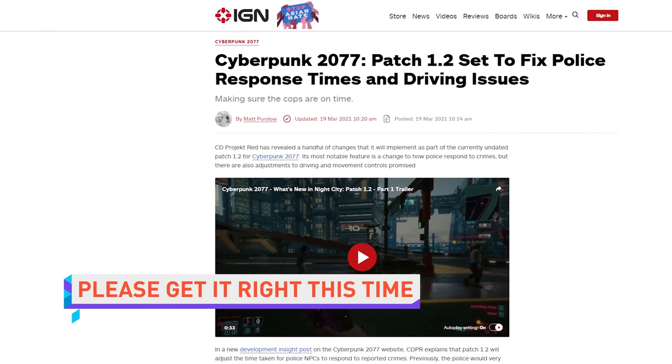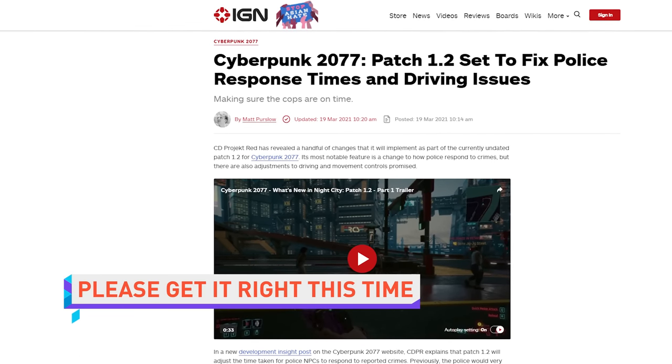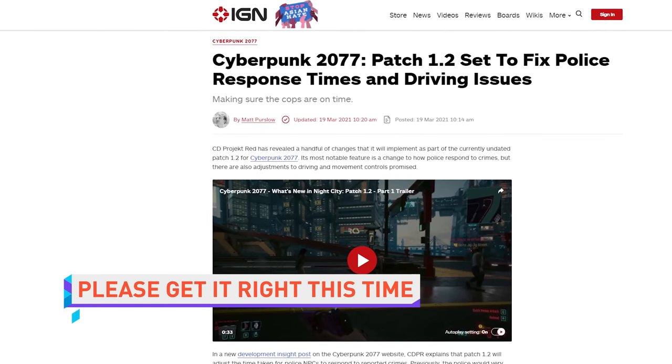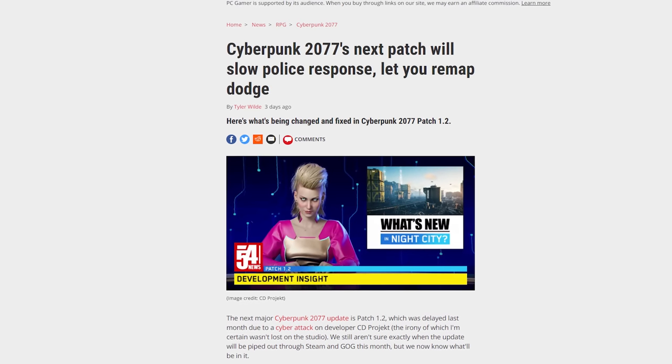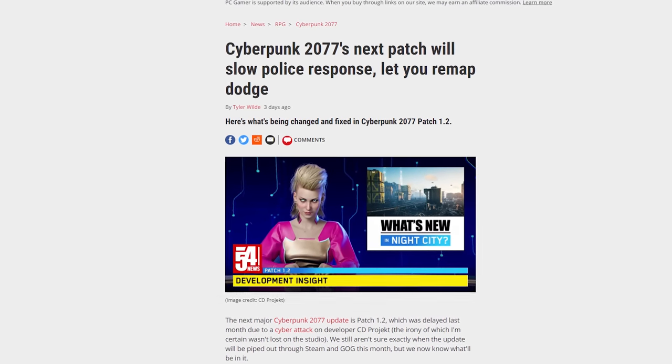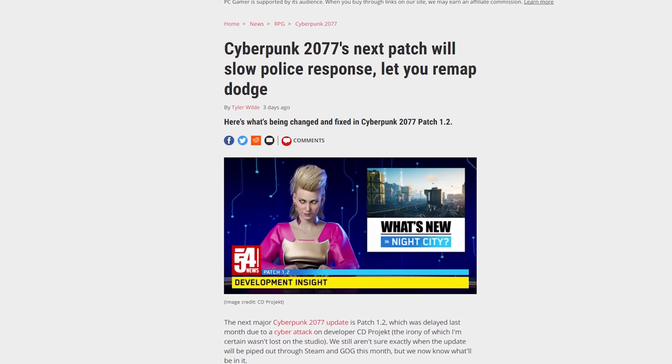CD Projekt Red has given us details on what its upcoming 1.2 patch for Cyberpunk 2077 will address. One big fix will be how police behave — they should no longer be instantly appearing out of thin air right behind you. Other reported fixes involve being able to unstick cars that get stuck on obstacles and having more flexibility when it comes to assigning keys. Hopefully when it comes out, this patch won't cause more problems.